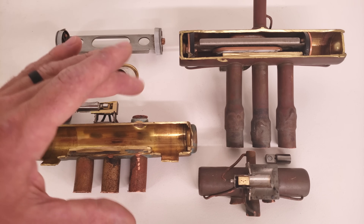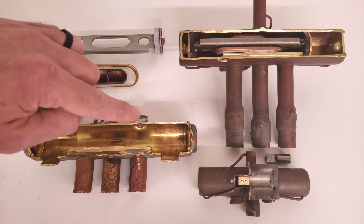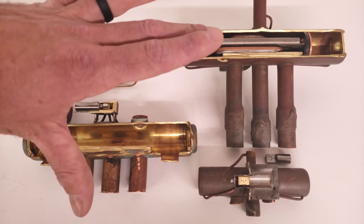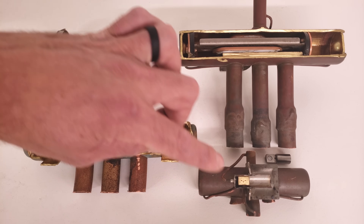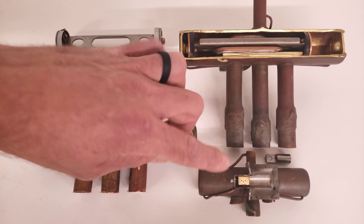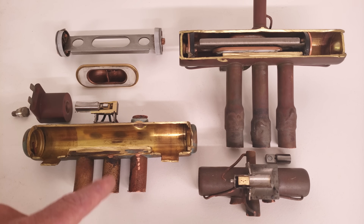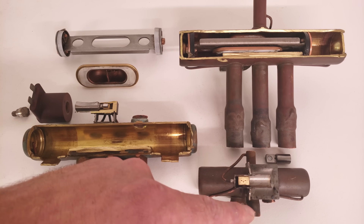First I want you to know that this single pipe right here is always the discharge from the compressor — same thing on these other two valves as well. So this is three different reversing valves. These two were cut out of systems that range from three tons to five tons, and this one right here was out of a mini-split unit. If this is always the discharge, you always have the center of the three pipes as suction to the compressor.